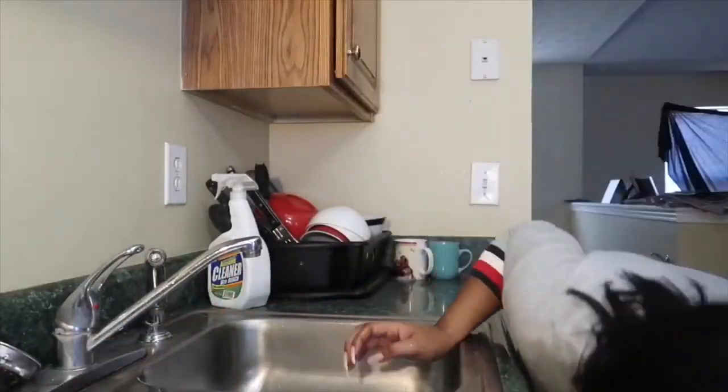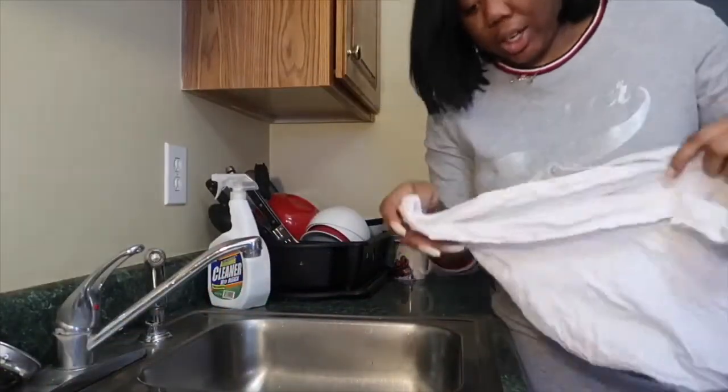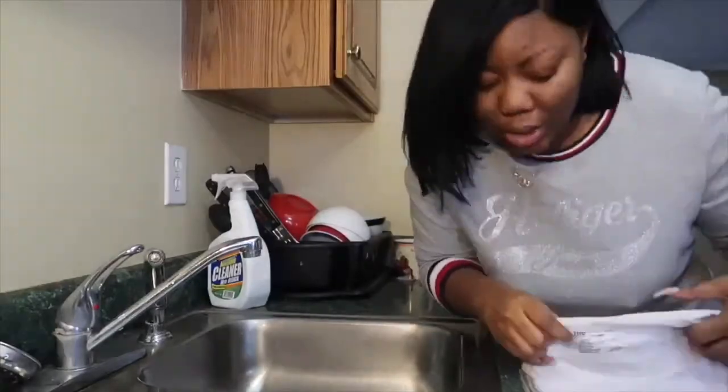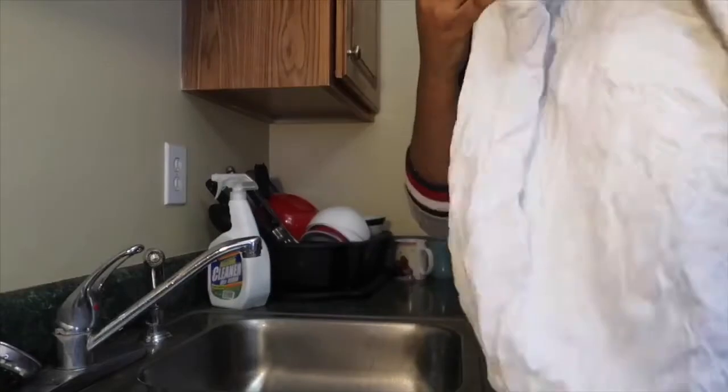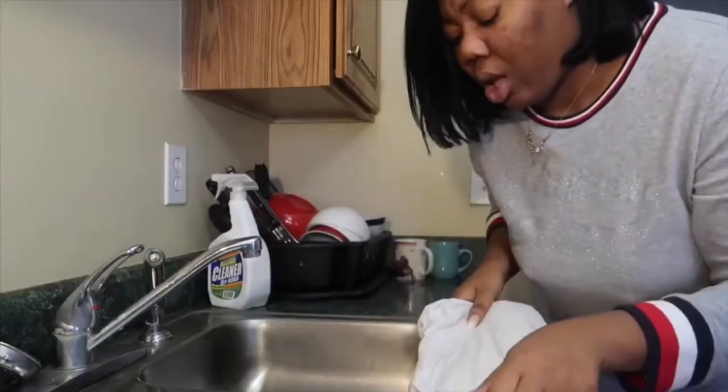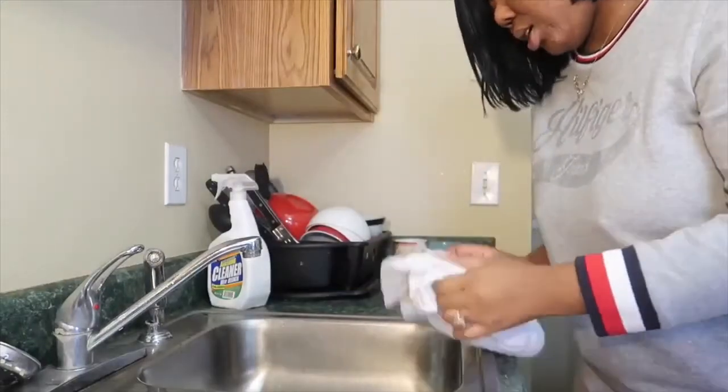Now that that's done, you need a t-shirt, because if you're a natural like me, we don't use towels — we use old t-shirts to dry our hair off, because your hair will break off with a towel, and we don't need that.